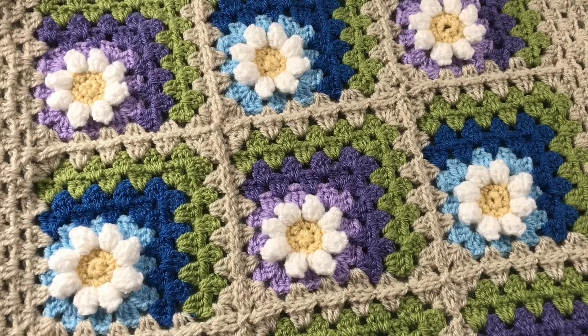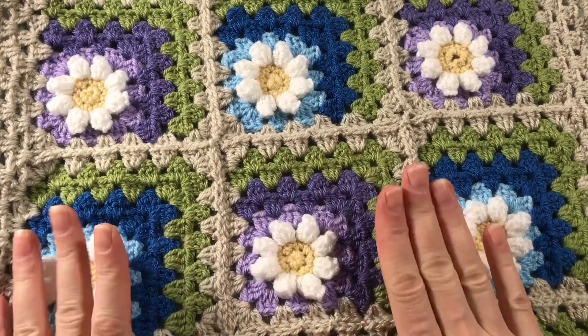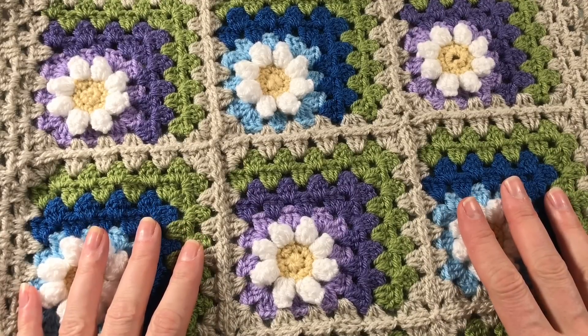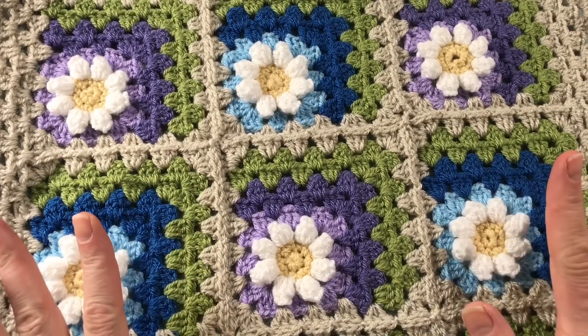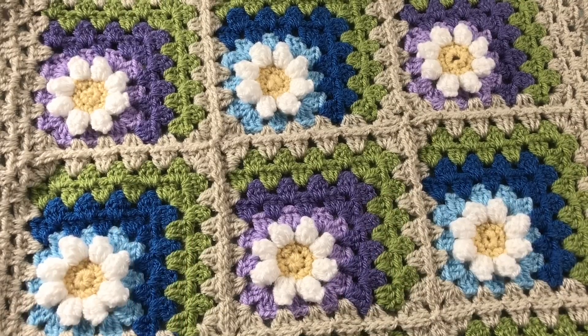Hi everyone, it's Anja here. I'm back with another video for Ophelia Talks and today we are looking at this pattern - the Daisy in the Corner Square. I am yarn bombing my cushions in my sitting room. I have quite a few cushions so I decided I wanted to try this pattern. I've been wanting to try this for ages so I finally did it, and I only needed nine for my cushion.